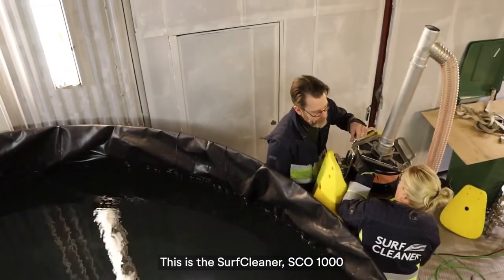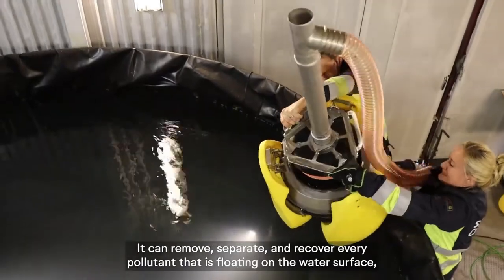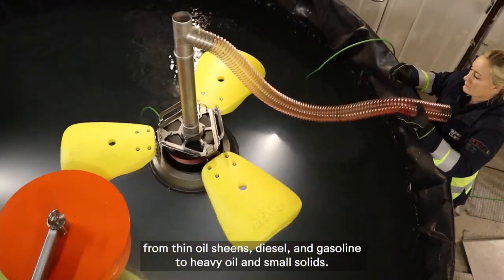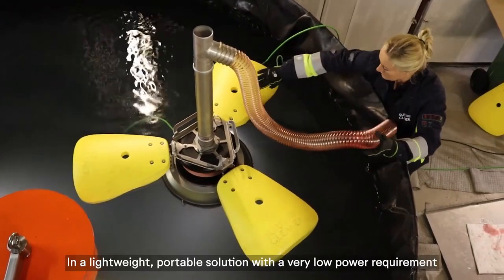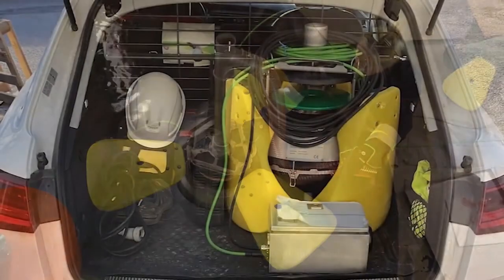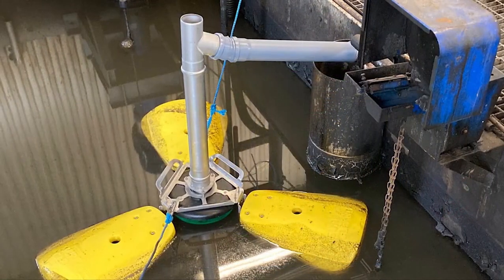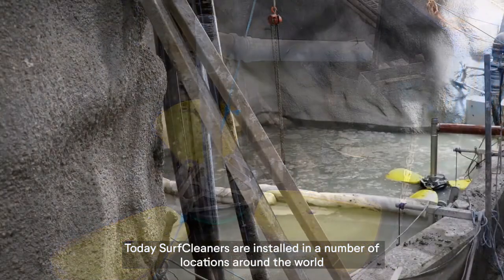This is the SurfCleaner SCO 1000. It can remove, separate, and recover every pollutant that is floating on the water surface — from thin oil sheens, diesel, and gasoline to heavy oil and small solids — in a lightweight, portable solution with a very low power requirement. So portable, in fact, it can easily fit in the back of a car. Today, SurfCleaners are installed in a number of locations around the world.